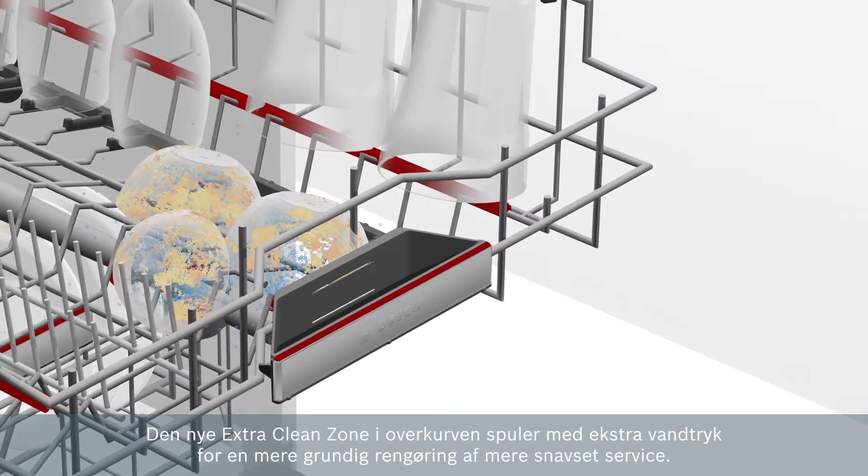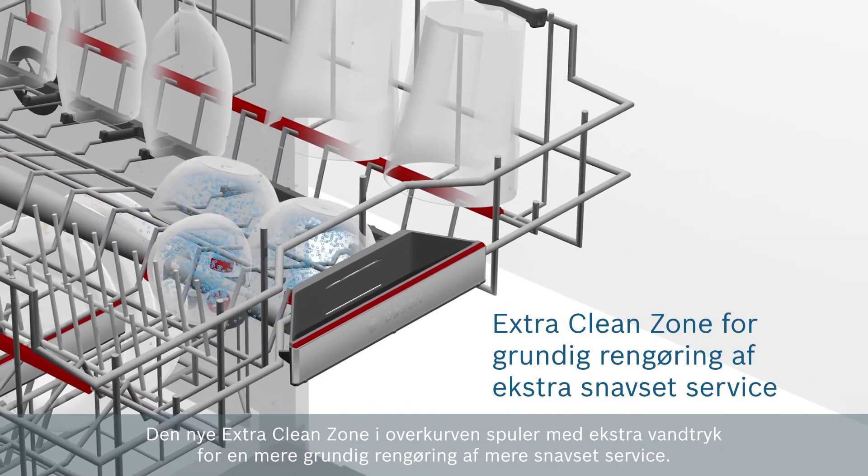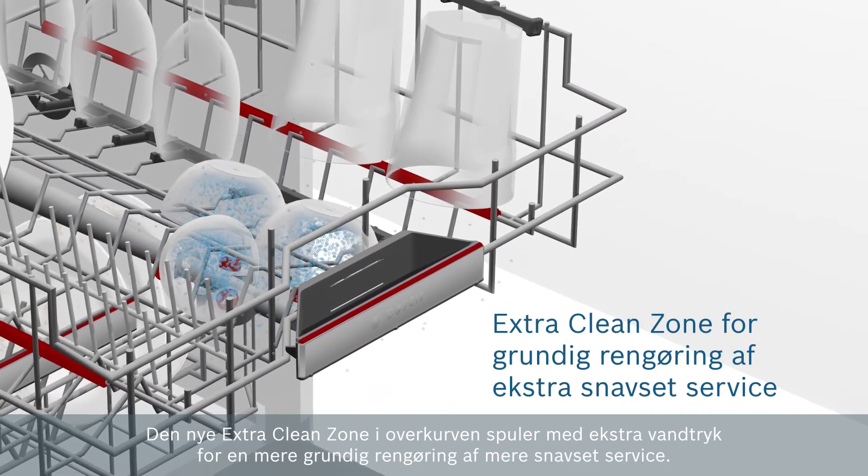The new extra clean zone, conveniently located in the upper basket, offers additional water jets for a more thorough cleaning of heavily soiled items.